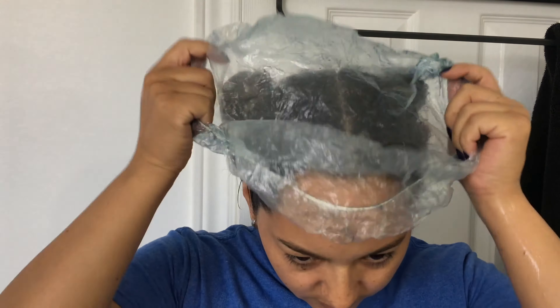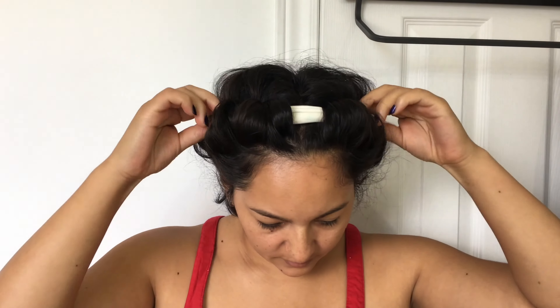Then I let it sit for 20 minutes and rinse it with water. I let my hair air dry and to style it I used a hair band so I can have a better curl.